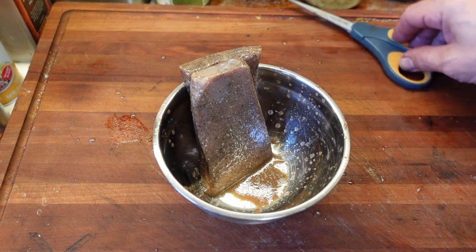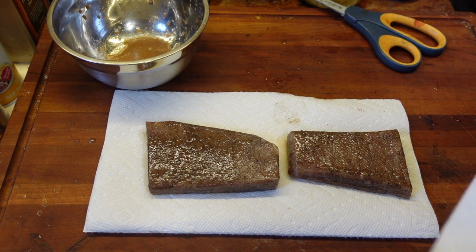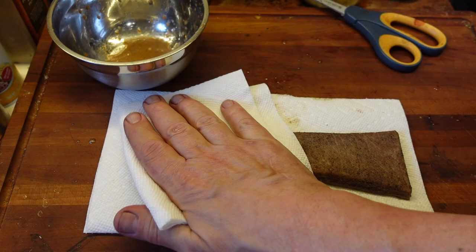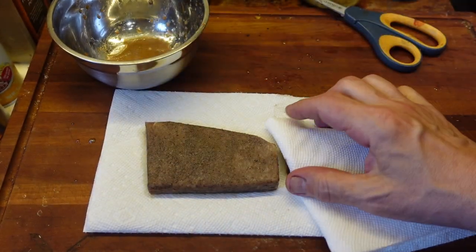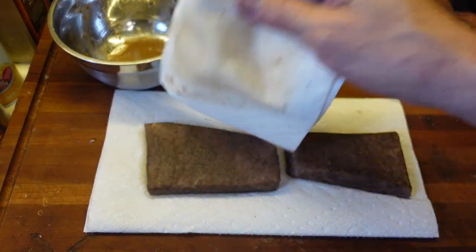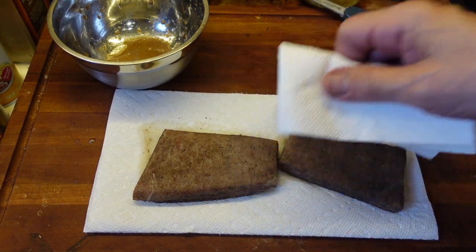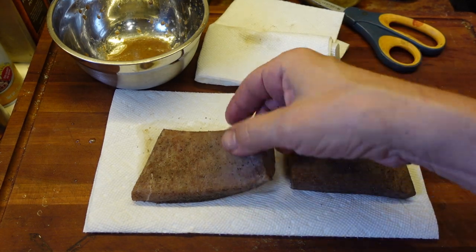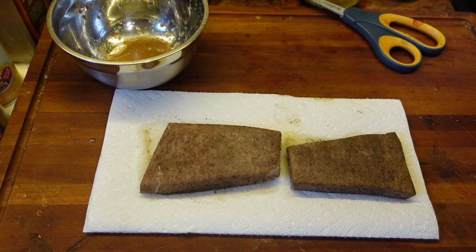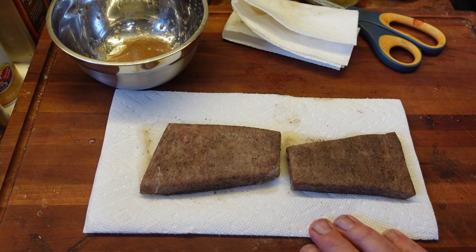I pat these dry, and I think there's a better way of doing this. Patting them dry works really well at first, but I think patting them dry and then letting them sit on an air rack in the refrigerator for a few hours to let any moisture dry off would probably be a little bit better. They look kind of brownish, but I think some of that is probably the spices and the salt that got in there. I did cook these with MSG, so that's going to be an interesting experiment.